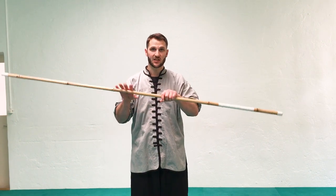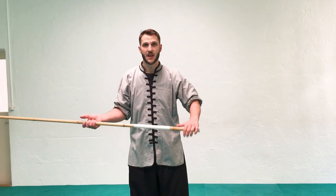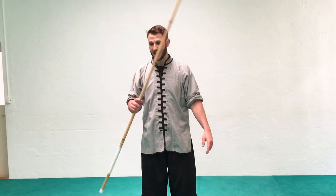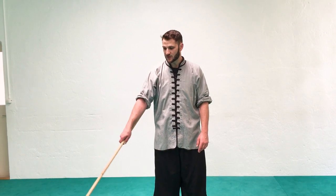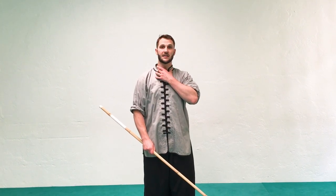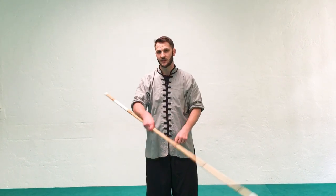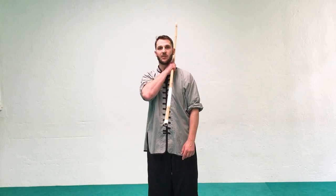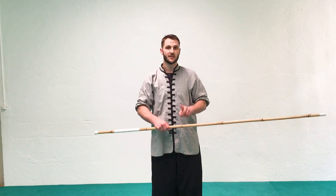The grip we're going to use for this video is a single end grip — both thumbs pointing in the same direction. Simply, the movements are: let go of the bottom hand, take the staff and point it down towards the side and down towards the corner. From here, swing the staff and let the arm cross the body. Thinking of your neck as a square, attach your hand to the opposite front corner — a lot of people try to put the hand too far back, which is also where you throw the staff.